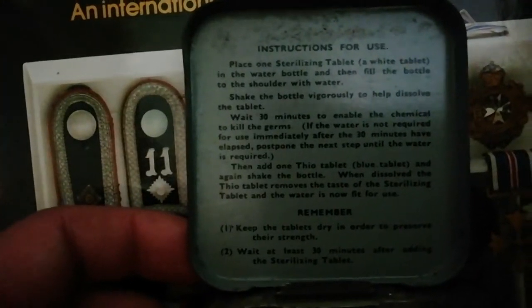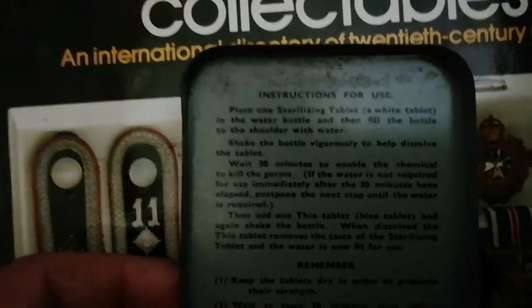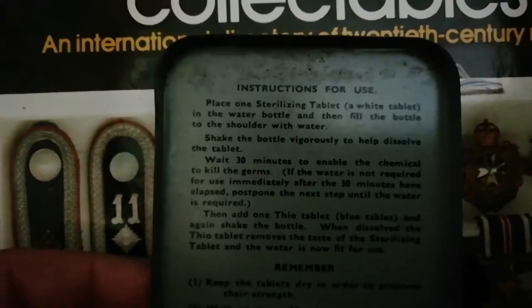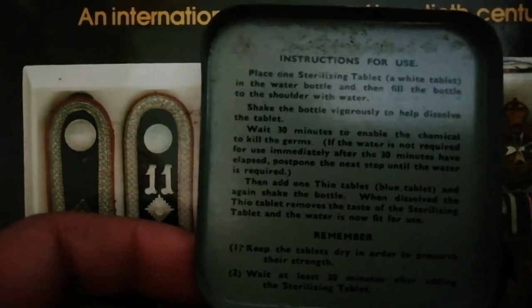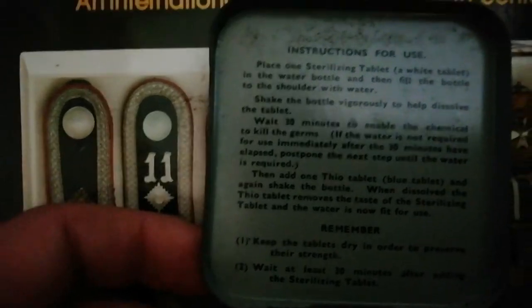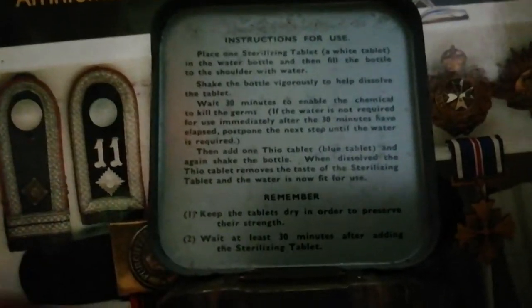They always have these little instructions for use, which are a navy blue color. It says: place one sterilizing tablet — a white tablet — in the water bottle, then fill the bottle to the shoulder with water, and shake the bottle vigorously to help dissolve the tablet — things like that.